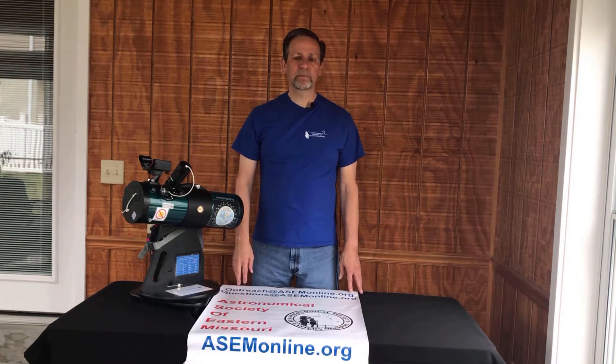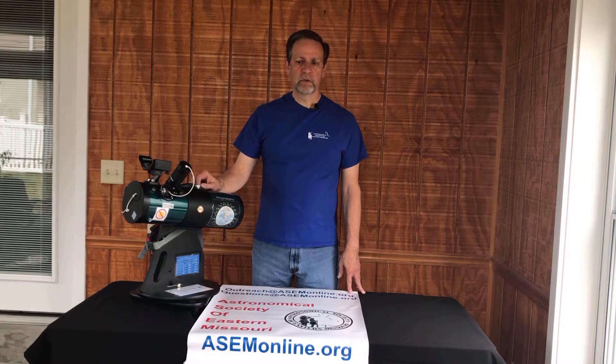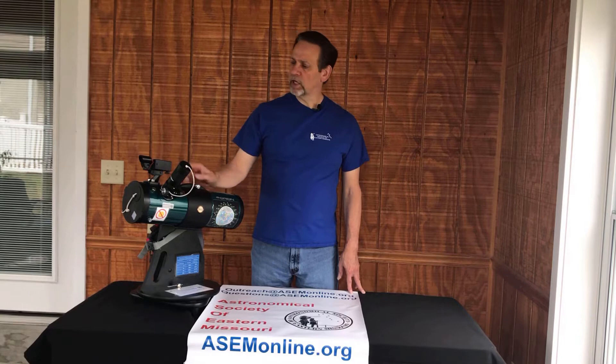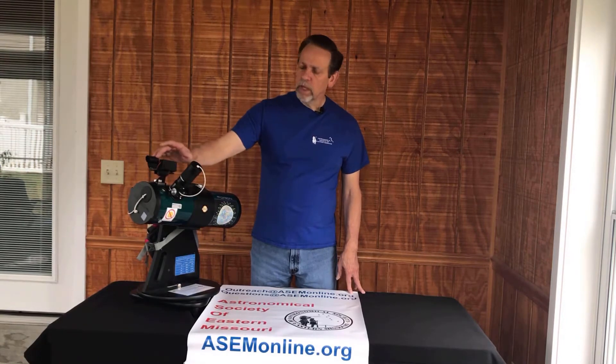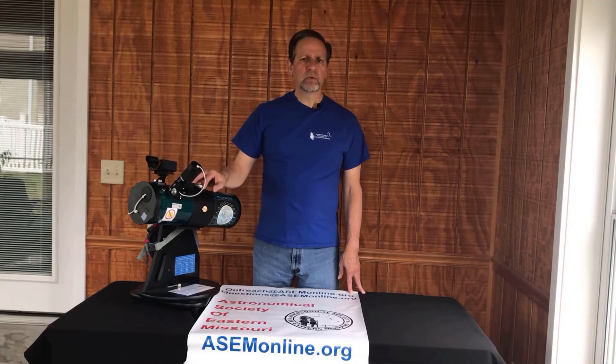Hi, I'm Chuck Simms and I'm from the Astronomical Society of Eastern Missouri, here to talk to you today about the Library Telescope. In this video, I'll show you how to use the telescope itself and what you get when you check it out. I'll also show you how to use the red dot finder and the zoom eyepiece so that you can get the best viewing possible. So let's get started.